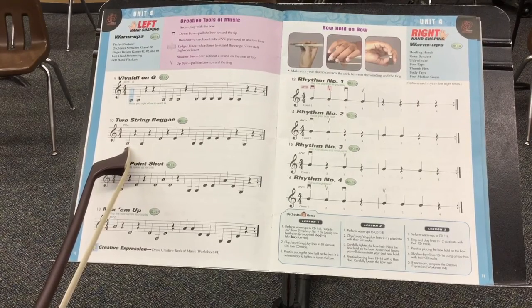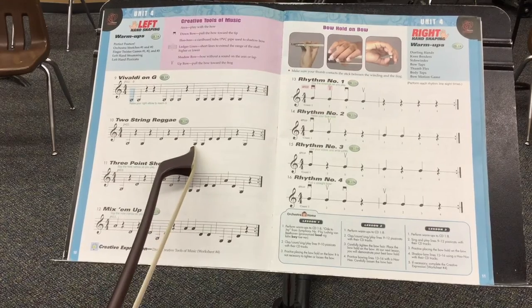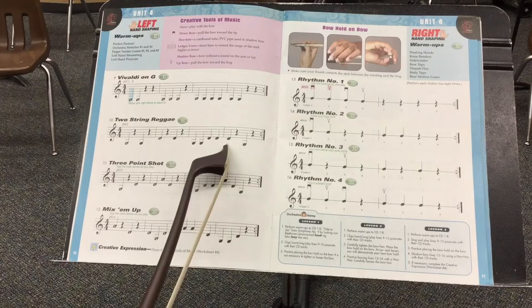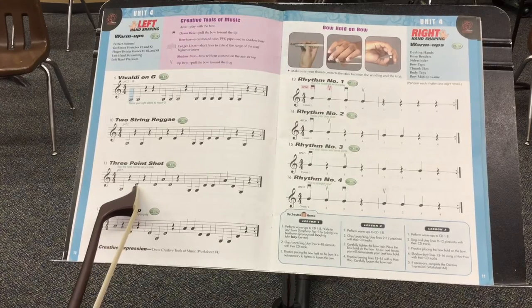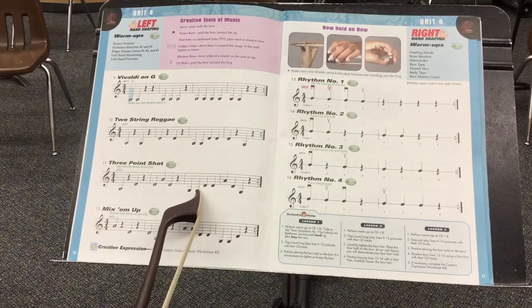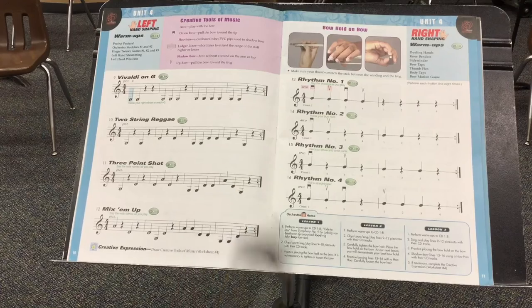When we get to two-string reggae, then we have to shift between the G string and the D string, and I hope you notice that they start taking away the symbols in the middle of the note. They expect us to start seeing that this is a G, and to see that G in our mind without needing the training wheels. We're going to take them off and then be able to read G, G, D, D, A, D, G.